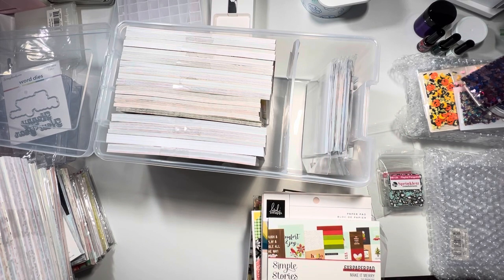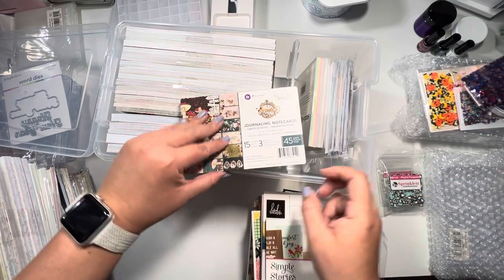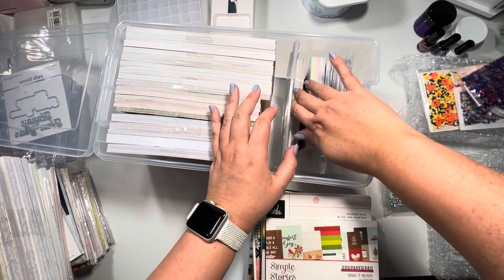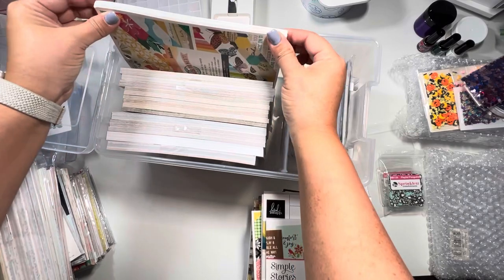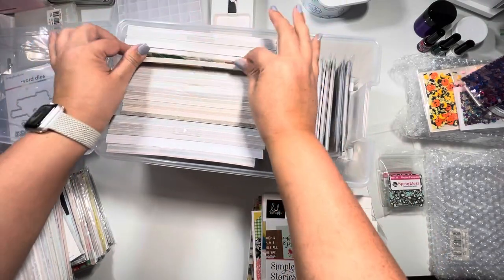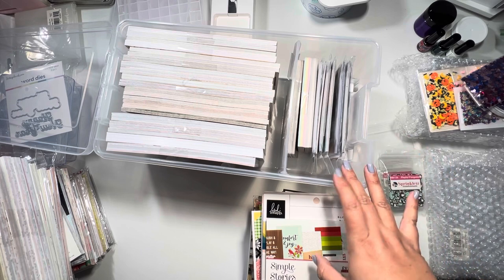I didn't have any more card panels, but I did find the little tiny ones that Scrapbook.com carries. Those could fit in here with the card panels, along with journaling cards from Prima — that gives me some separation. If you don't like it this packed, you'll need more containers. I'm probably going to organize by brand — like putting all my American Crafts together and all my Vicky Bootin together.